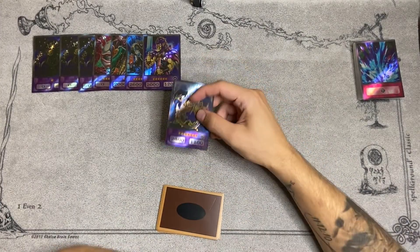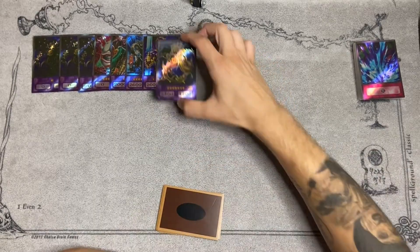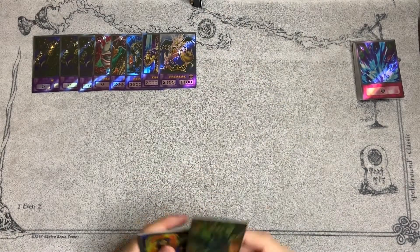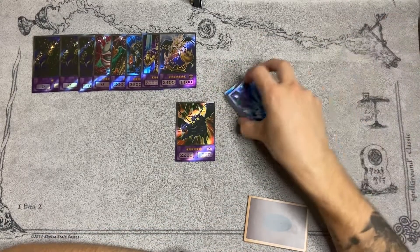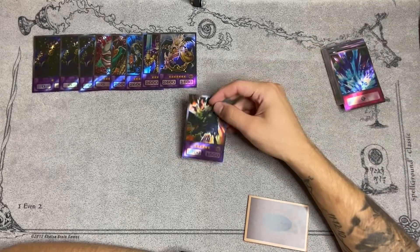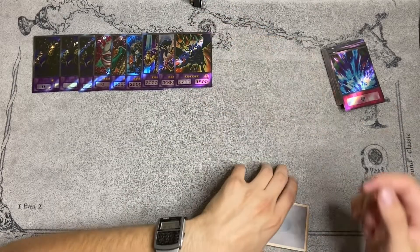King Dragoon — can you imagine if we had Dark Dragoon in goat format? There's just no way of getting past it. King Dragoon, I've never really played with it so I can't really vouch for it. Dark Blade the Dragon Knight — this card is really good too, but since you don't really play level 6s, especially in this deck, this would just be for when you would Snatch a Jinzo or Zaborg from your opponent and then Metamorphosis into Dark Blade.